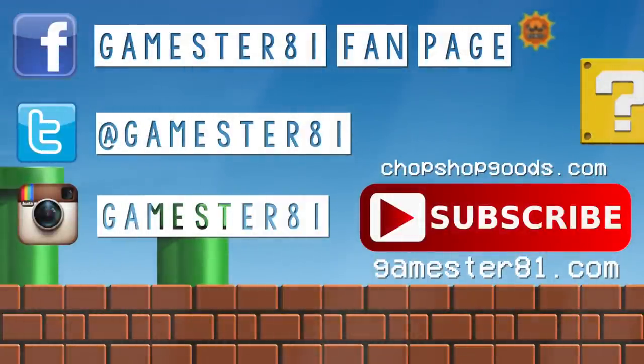Please subscribe — that means a lot. If you want to stay in contact, you can follow me on Facebook, Twitter, and Instagram. I also have a website at GameStuty1.com, and I have t-shirts available to help support the show at chopshopgoods.com.